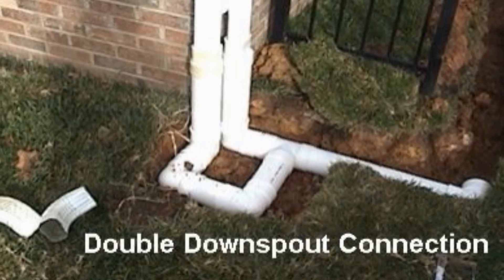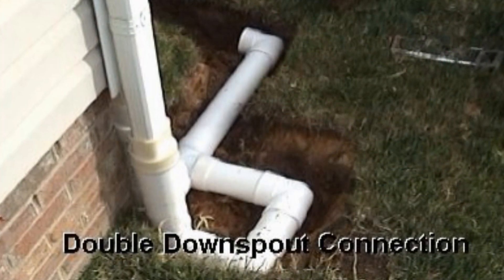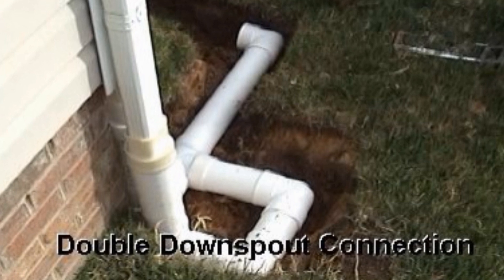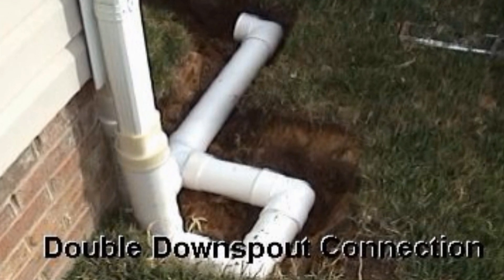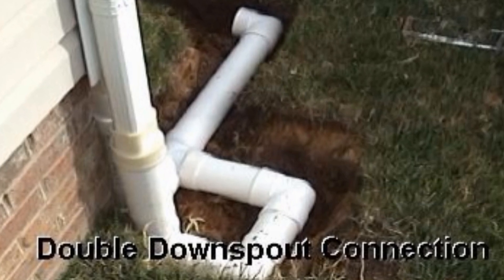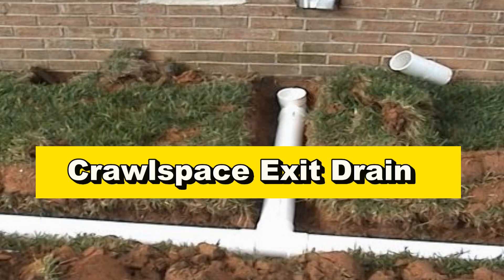This is a great project for the do-it-yourselfer. The downspout drain is the most important drain in the rainwater drainage system. The downspouts move that roof water away from the house — without the downspout drain, that water ends up down in your crawl space. This home has a double downspout connection, and we also waterproofed the crawl space, so we've got an exit for that drain as well.